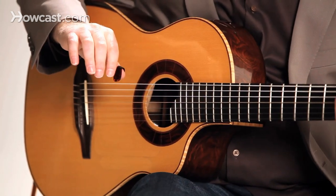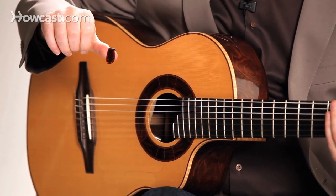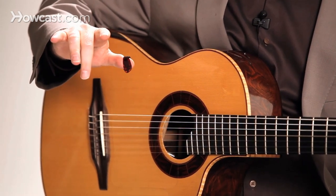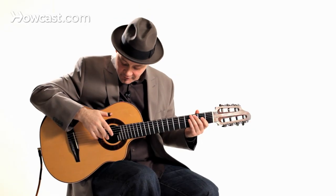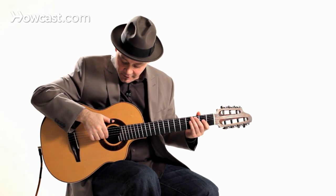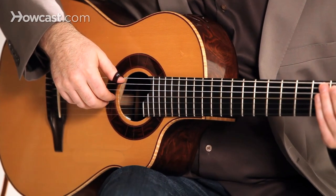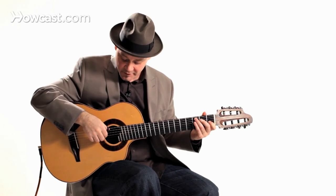I'll show you. The pattern is thumb first, then the A finger, M finger, I finger. Your M finger, I finger, and A finger are staying on one string while your thumb moves around on the bass strings.